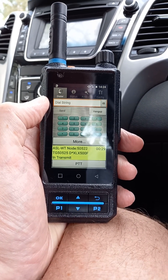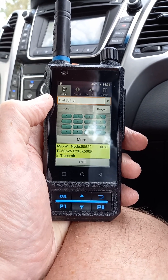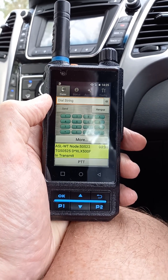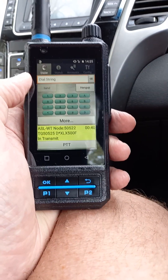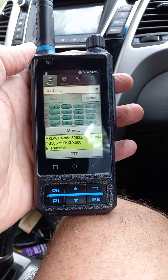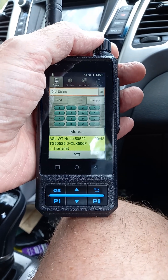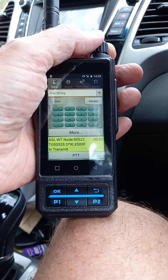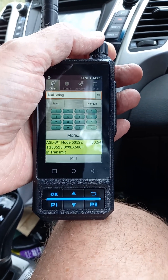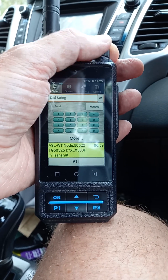This is the VK3 RBA linked repeater system. To look up this network — which is a fantastically put-together network by the VK3 guys — just go on QRZ and search VK3 RBA and you'll see the network. All the linked repeaters are FM repeaters down there, so this is the first time I've actually had FM-type audio out of this network radio. Let's just crank it up.